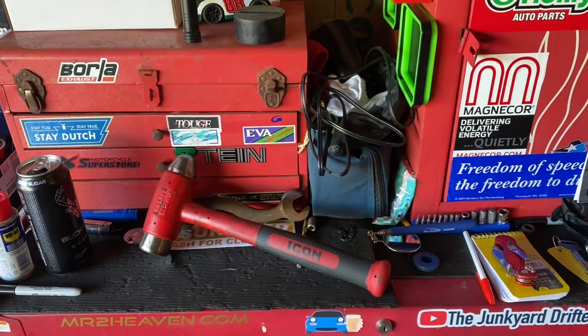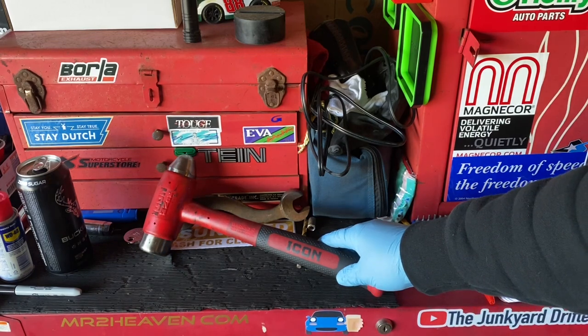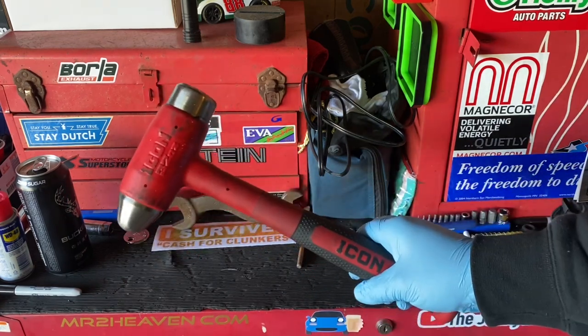Hello and welcome everybody. I'm your host Sledgehammer. Today we're going to be doing a review on the Icon Tools 32-ounce ball peen dead blow hammer. I've had this sucker for about a month now, and we're going to go through and show you how she's held up.